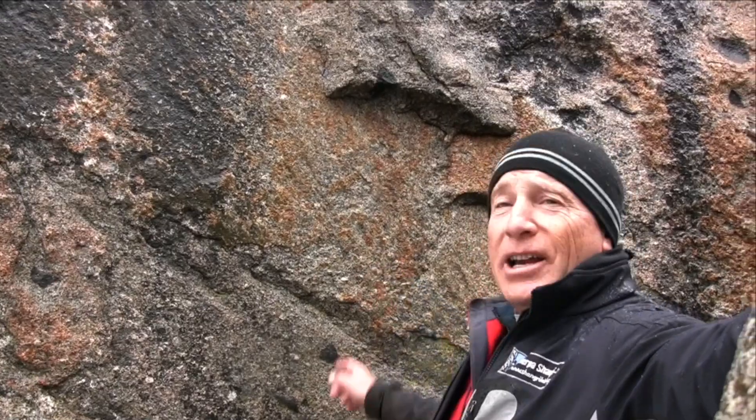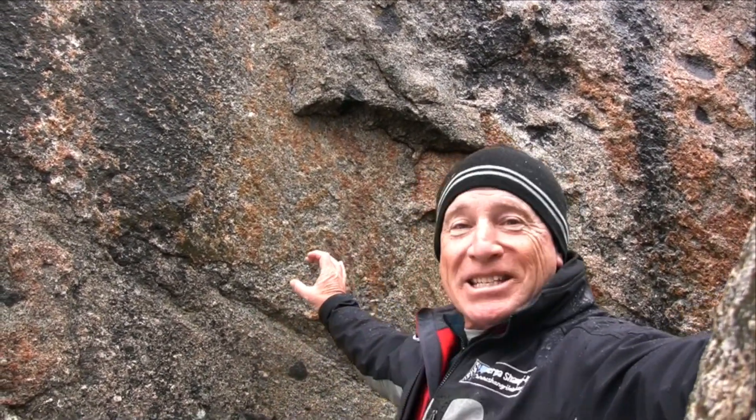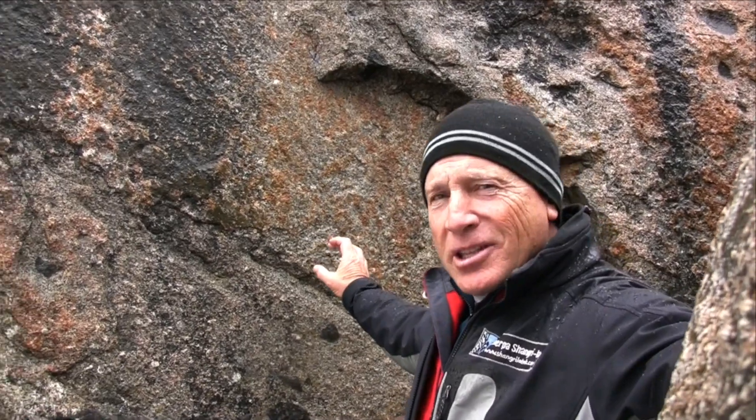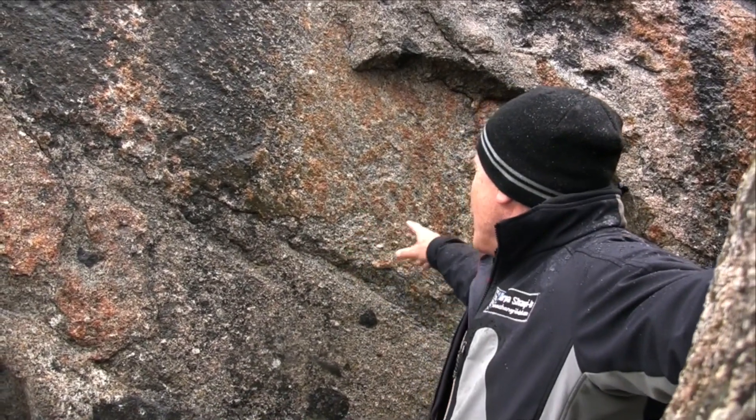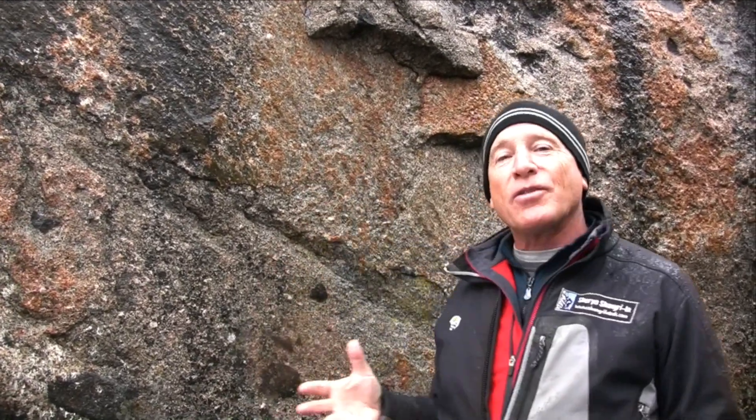Now, as you can see in this slide, this is a climber's retina. You see the optic disc coming into the center of the retina, and you see this darker area, which is the macula — the area of central vision. That's normal. But all of these blotches — you can see those too — should not be there. And those are retinal hemorrhages.